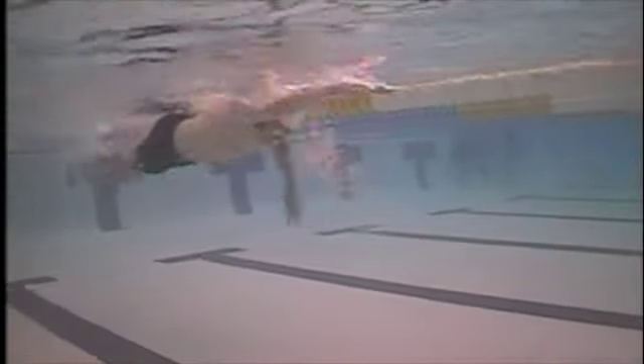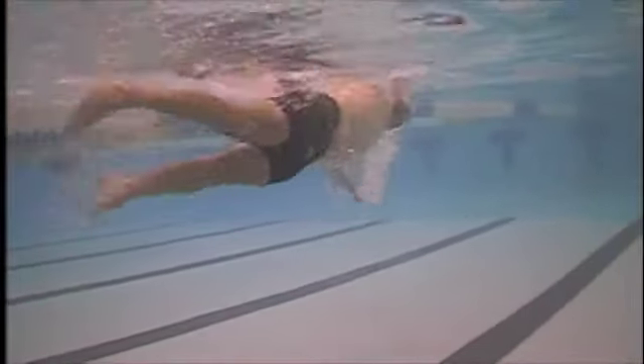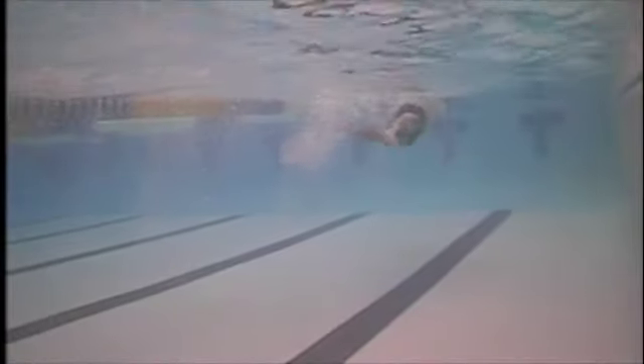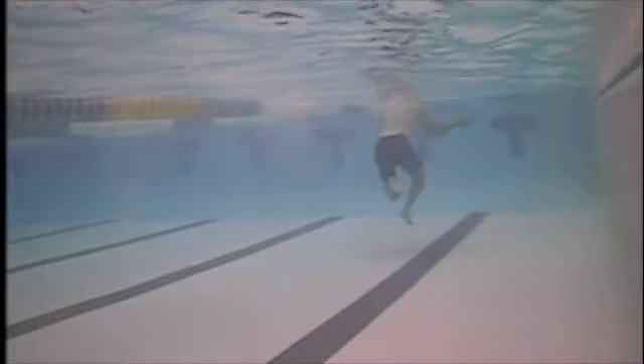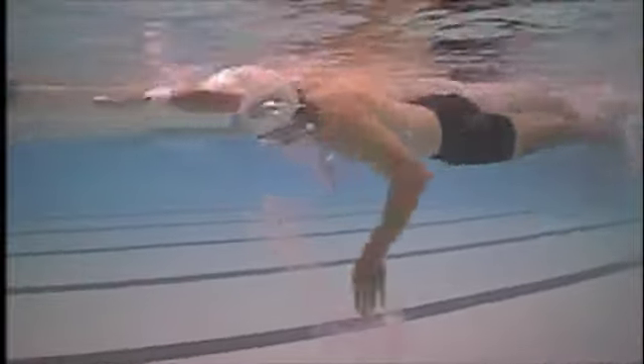Work on a lot of one-arm drill and really watch what your arm is doing — roll that shoulder over so you can feel the shoulder turning internally, the elbow rotating externally, and then when you visually check you'll see your hand and forearm angling vertical to the bottom of the pool.